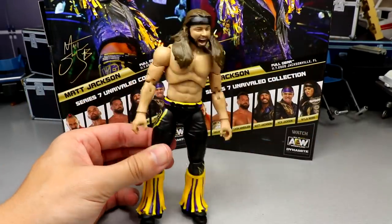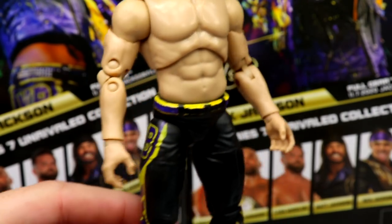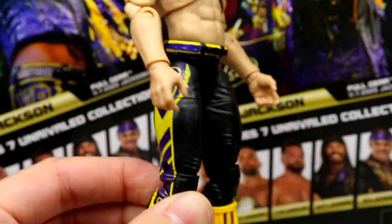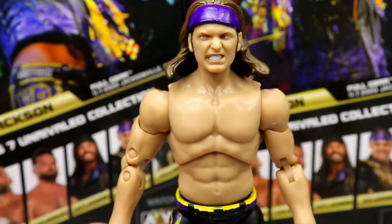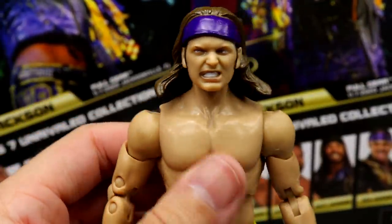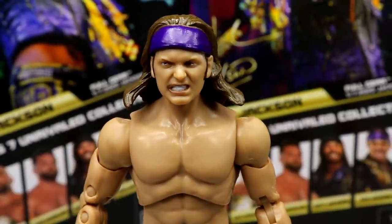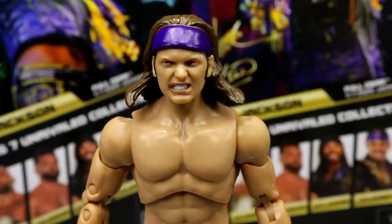Getting into Nick Jackson — it's the same exact figure from the neck down as Matt Jackson: same decals, 'Bucks' on the left, 'YB' on the right, same tassel look. No wrist tape, no tattoos. The head sculpt is the Series 1 sculpt with the headband repainted from red to purple, and the hair appears slightly darkened. The likeness is sort of there but it's not my favorite — I'd much rather have the Series 3 head sculpt for Nick.